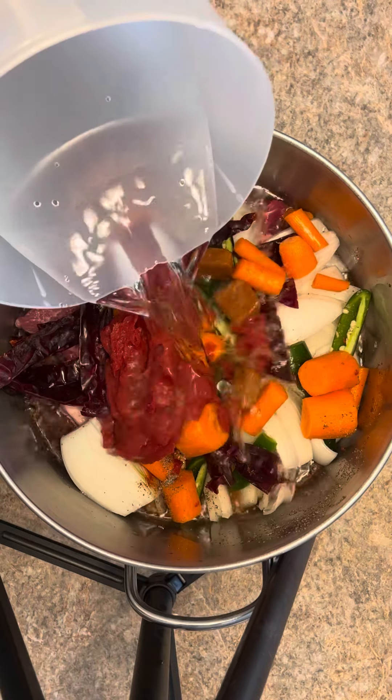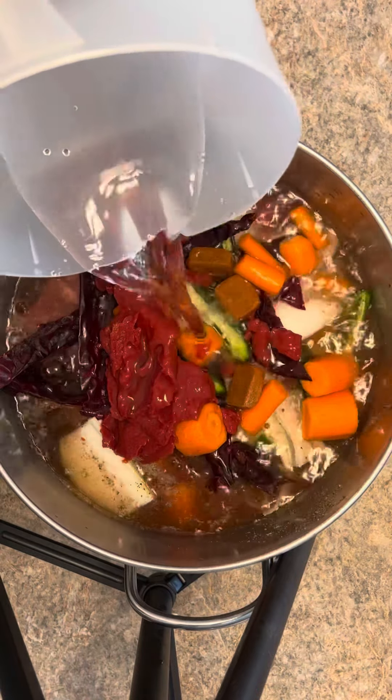Cover with water, put the lid on, and let it cook on a medium low heat for about four hours.